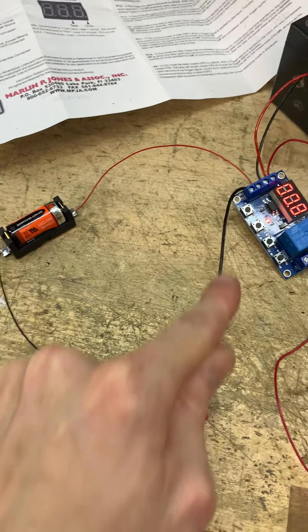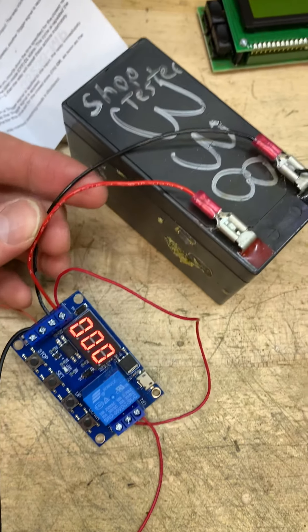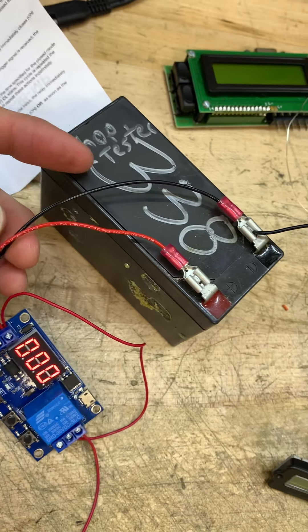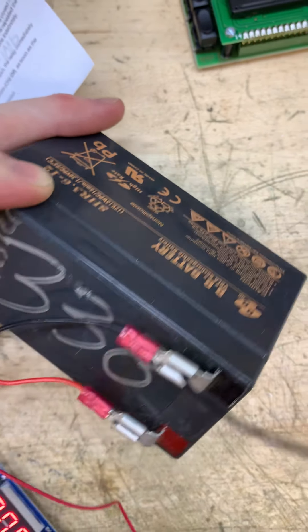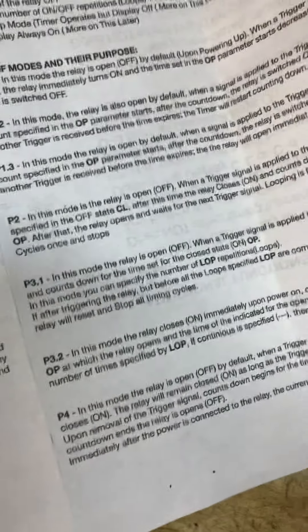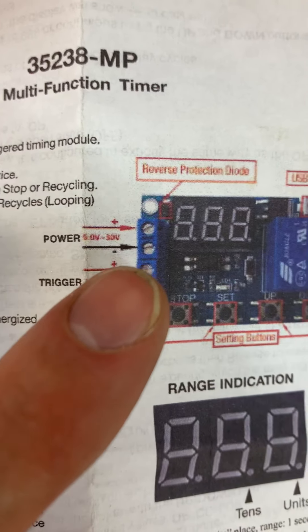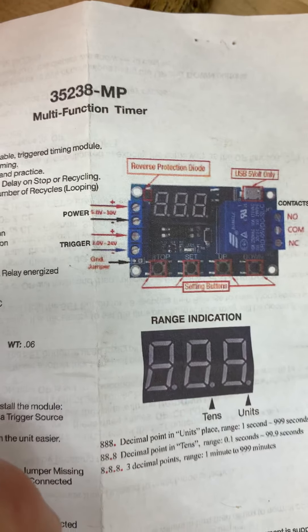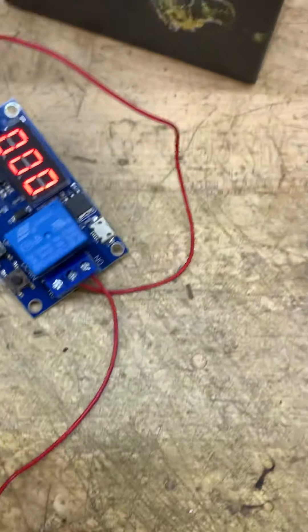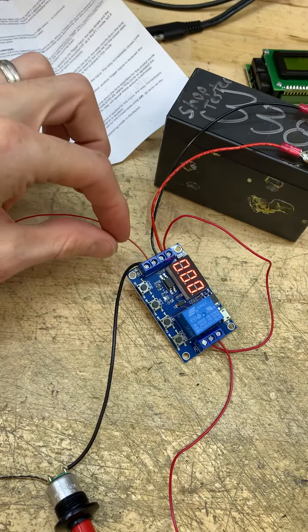That enables power to run — positive, negative. This is your main power supply; you can use whatever you want. I've got a 12-volt battery here. It's rated 5 volts to 30 volts. The trigger power is rated 3 to 24 volts.